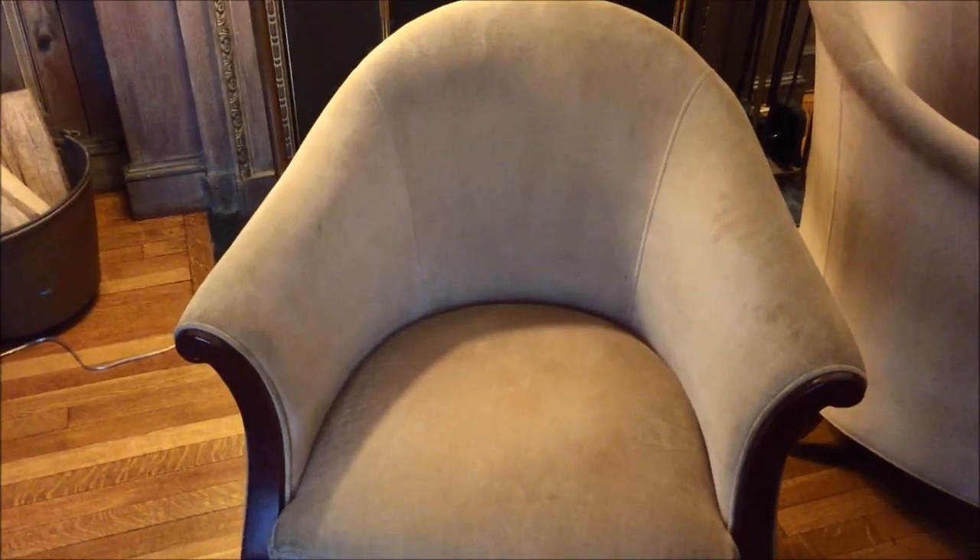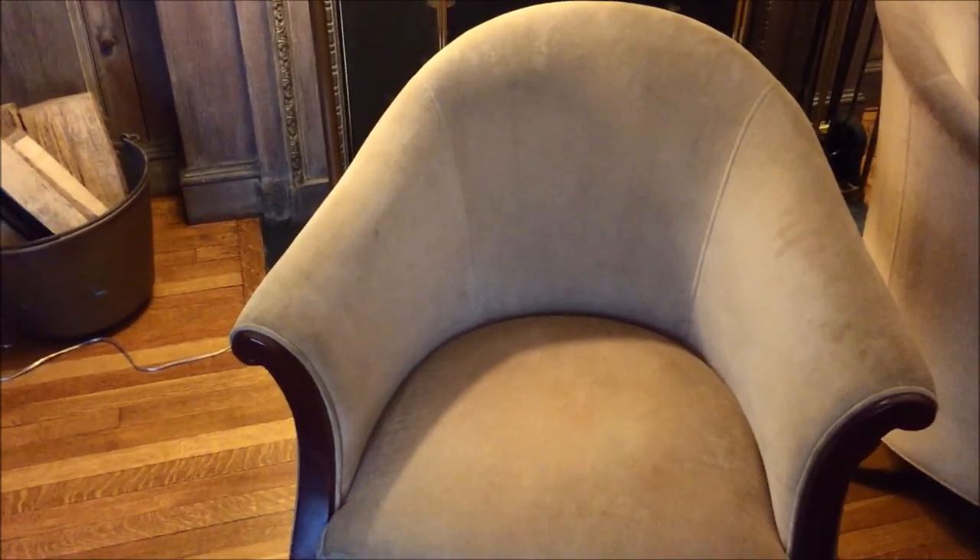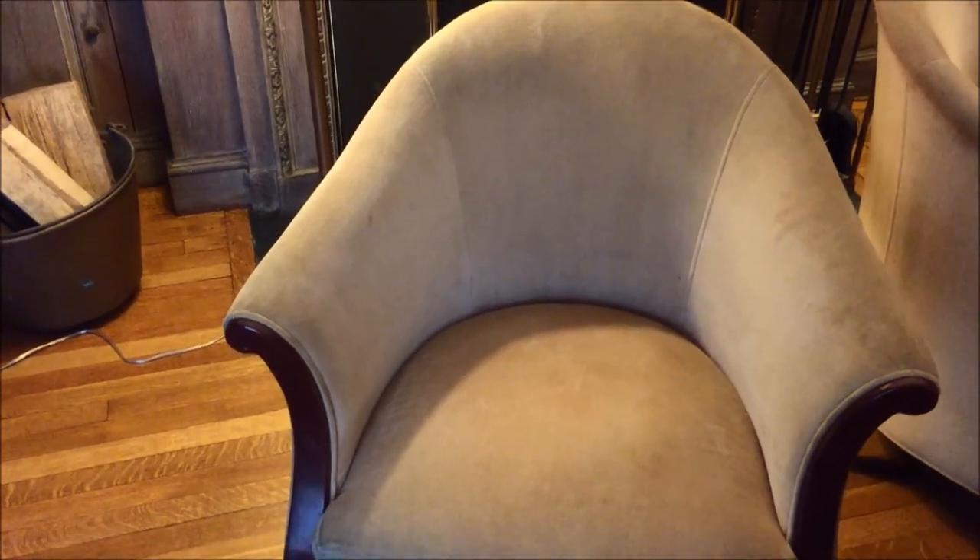This quick video is just to show you what can happen on upholstered furniture that has been let go too long, meaning in between cleanings.